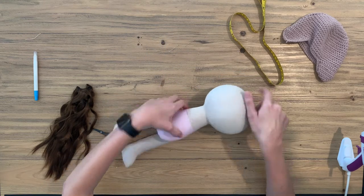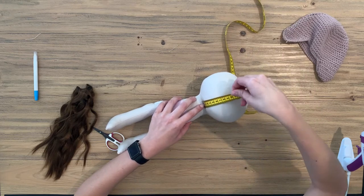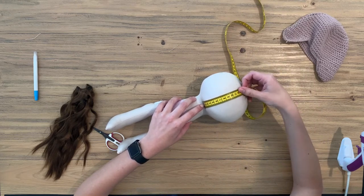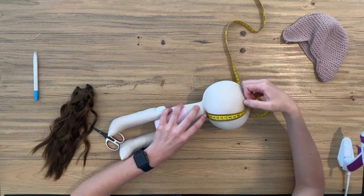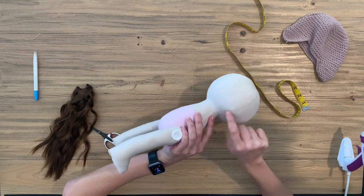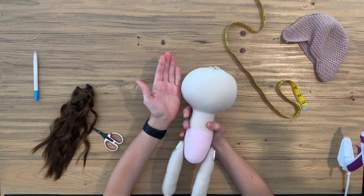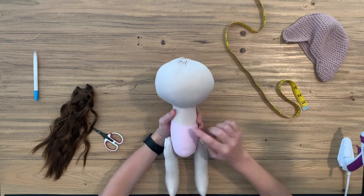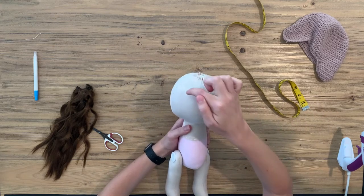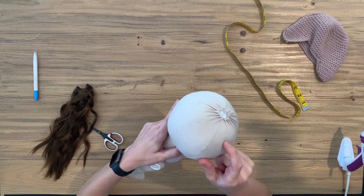For the large doll we will measure from the little crevice in her neck 12 centimeters to where we want her hairline to be in the front. We use the side seams as an indication as to where the front of our head starts and where the back of our head starts. So you measure 12 centimeters and make little marks right around in the front of the head.